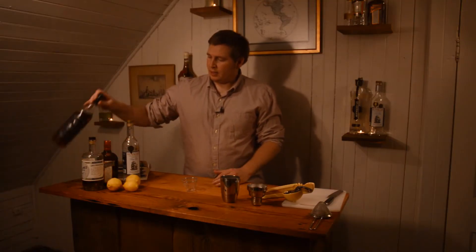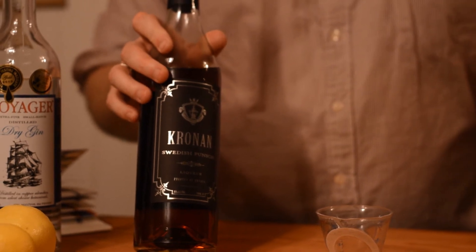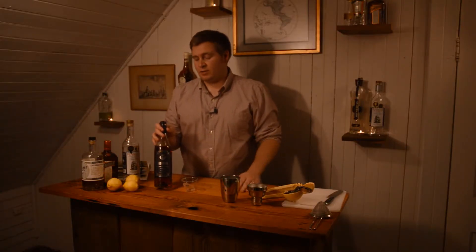Next up is Swedish Punch. This is a liqueur out of Sweden, and this is where this particular drink I'm making varies from the very traditional one and the one you see most commonly. I found this variation in Trader Vic's 1947 Bartender's Guide, and I think it's really interesting. Normally you'd use Lillet Blanc, which is a fortified wine, and it gives the drink a pretty different flavor profile than the Swedish Punch does. It's a pretty tough ingredient to find, but I think it's worth tracking down. If you really want to make better cocktails at home, investing in some of these really nice ingredients will be worth it in the long run.